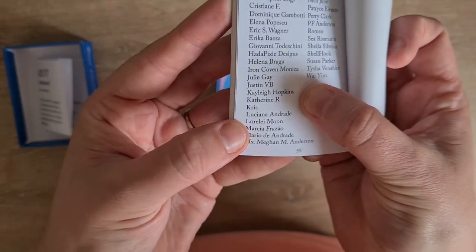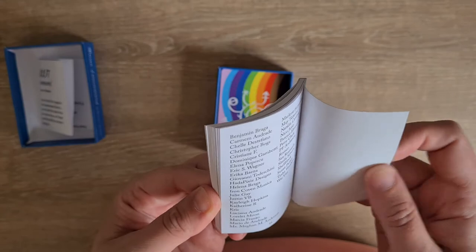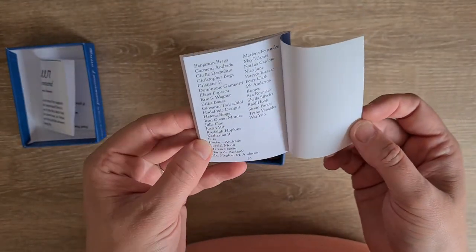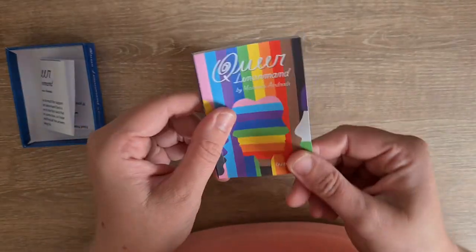That's my name — look, that's my name! Amazing, I'm in the book! Yes, that's amazing, I'm in the book! That's amazing, I'm so proud, I'm so happy, so proud. My little queer heart is singing.